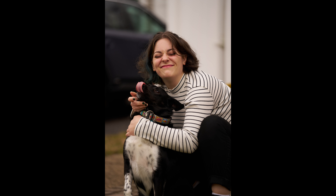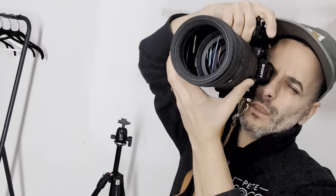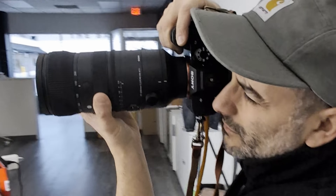Another area where this lens truly excels is in image quality. The images are tack sharp with rich colors, great contrast, and a lot of detail — and at all focal lengths, I was really impressed. As a professional portrait photographer, this 70-200mm f2.8 could easily replace my OEM 70-200 lens for all of my portrait work, both in and out of my studio. Further helping you get sharp images is the built-in optical stabilization, which has modes for panning and still subjects. I used the stabilization and it works really, really well. Since I use this lens 99% of the time handheld, I really appreciated the image stabilizer.